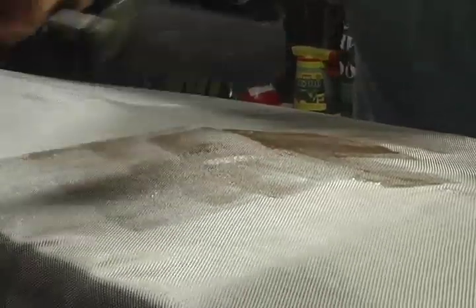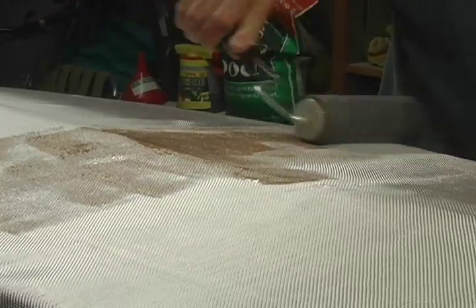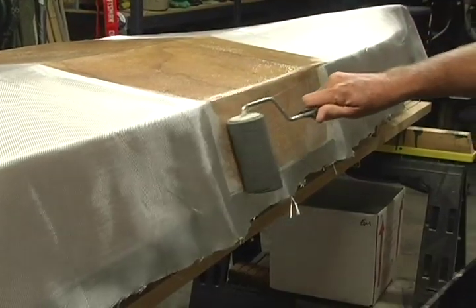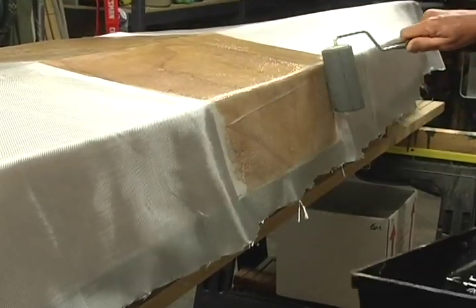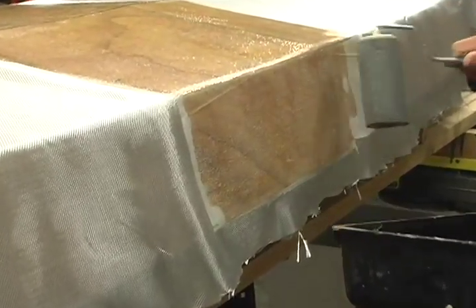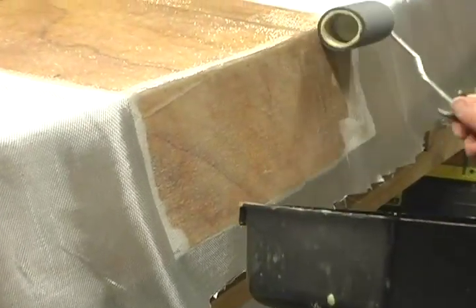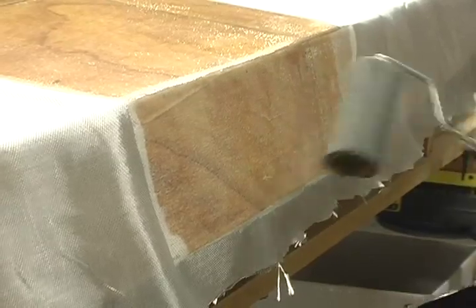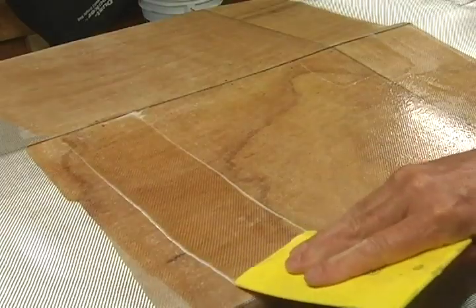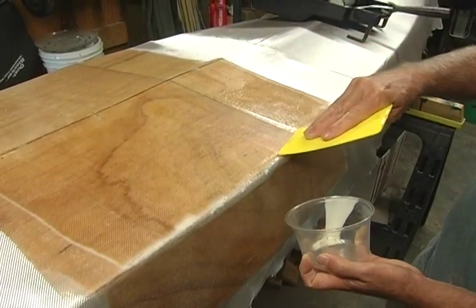Smooth the cloth out over the whole hull. Mix up six ounces of epoxy, mix it thoroughly, and pour it into a paint tray. Now roll out a layer of epoxy over the cloth, starting at the center of your hull. Work the epoxy from just beyond the keel line down to the shear. Once your first six ounces has been applied, move the roller over the surface to fully wet out the cloth and adhere it to the hull. Now squeegee the excess resin into a cup, working in lines from just beyond the keel line down to the shear edge.